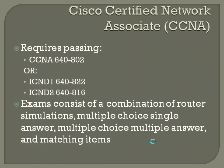The actual exam itself consists of a combination of router simulations, multiple choice single answer, multiple choice multiple answer, and matching items. The multiple choice multiple answer is the one that throws me off a bit. Cisco has gotten better at this — they'll tell you out of five items, choose the best two or three. On older Cisco exams, it was just 'choose all that apply' with no idea how many. That used to throw off a lot of people, but Cisco amended that and now tells you how many answers to choose.